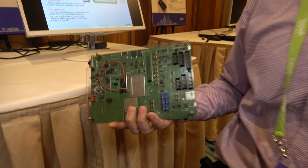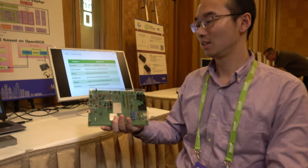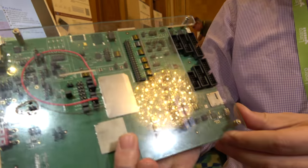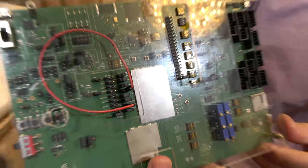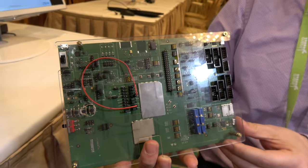You have some NB-IoT and some TV box solutions right here. This is our NB-IoT chipset and the official name is Rosefinch 7100.